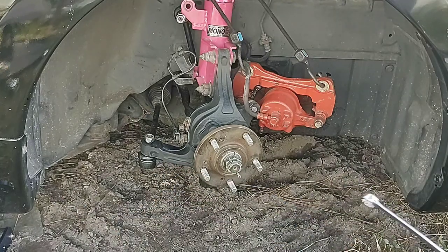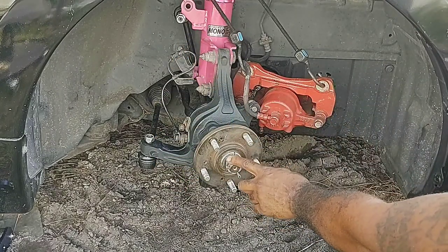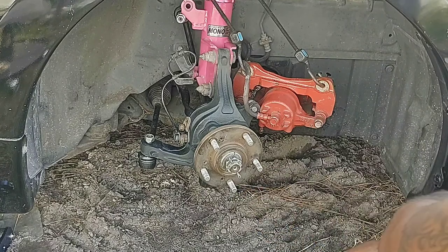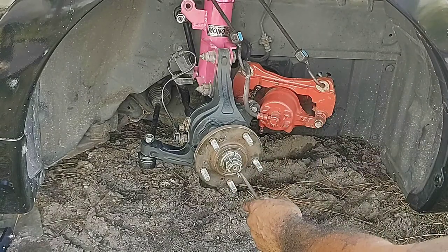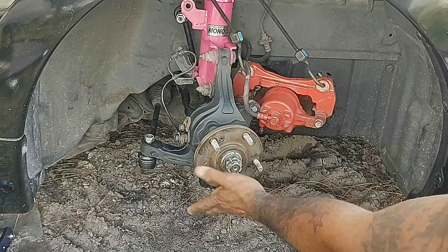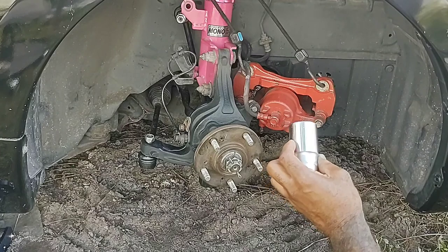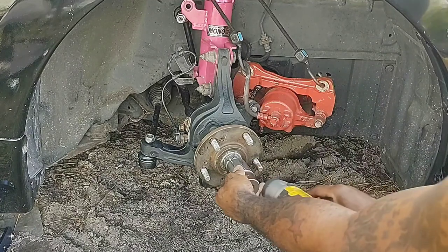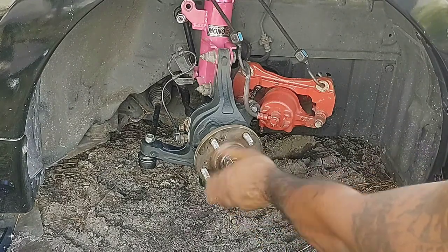Once you take those two off with the caliper hanging, you need to access the ball joint down here. You'll take your vice grips or a screwdriver and pick the cotter pin out. I'm going to simulate since I've already done it. Once the cotter pin is out, use the special tool — the one and one-quarter inch socket — put it on there and use your pipe wrench to take off the center nut.